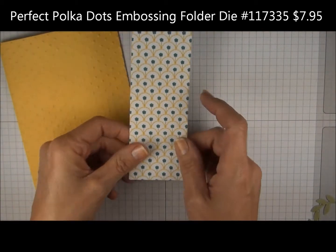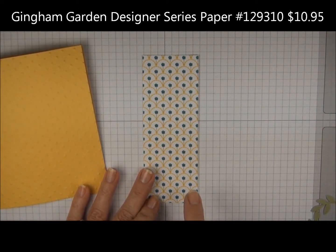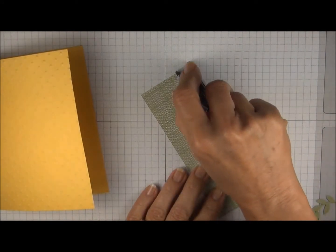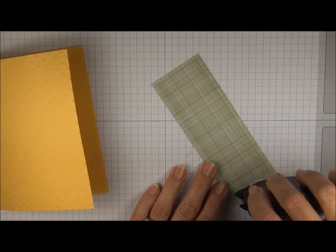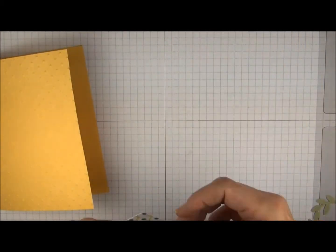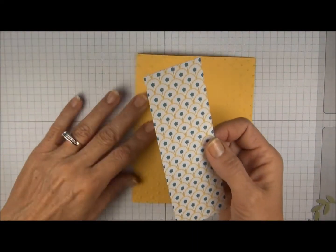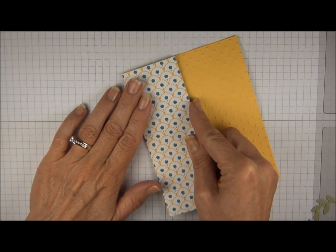We have our designer series paper — this is cut 5.5 x 2, so you can get 12 of these strips out of one 12 x 12 piece of designer series paper. We're going to put adhesive on the back and just run it right along all the edges. These flowers have a little stem, so you want to make sure that your paper isn't upside down. I'm going to slide it all the way to the edge of the cardstock.